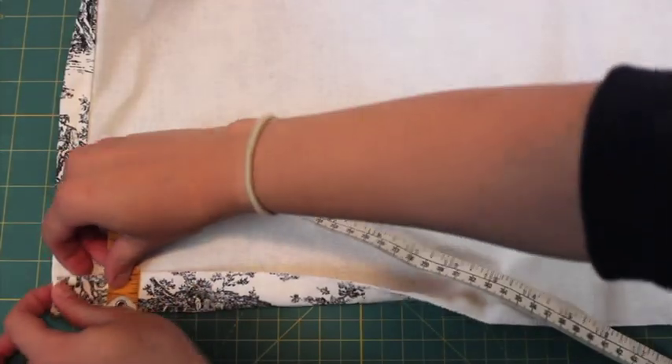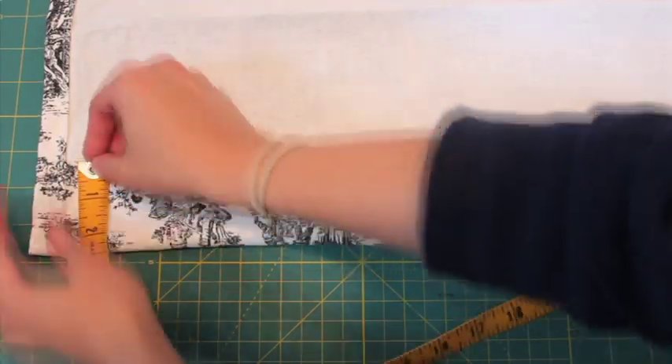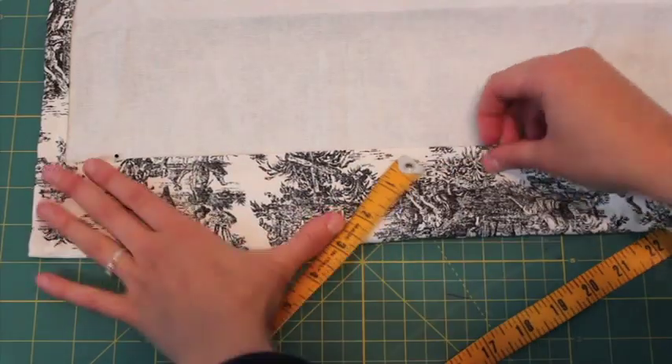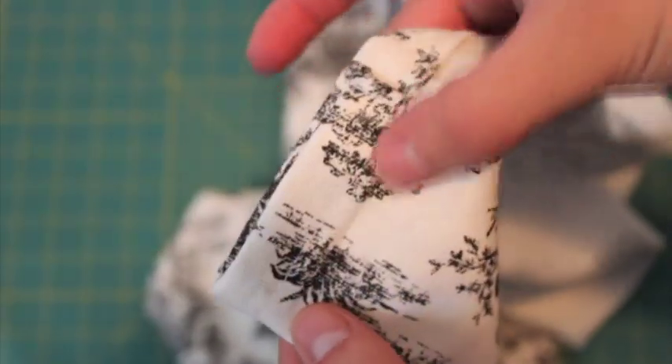For the bottom you want a heavier hem, so turn under 1 inch, then measure the curtain top to bottom to double check the measurements, then turn up the extra amount. You will have a gap on each side of the bottom hem. Stitch right along the original side hemline to sew the gap closed.